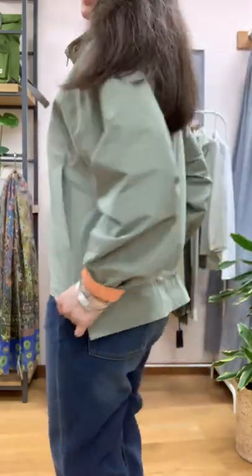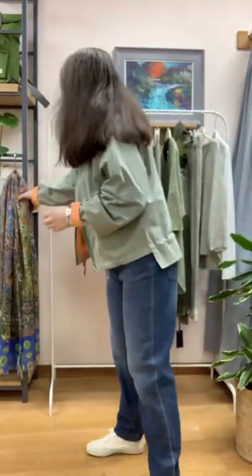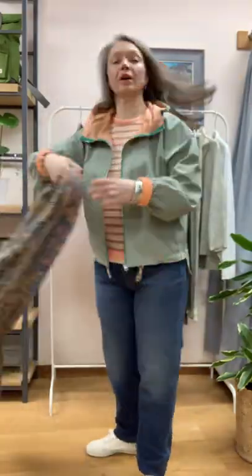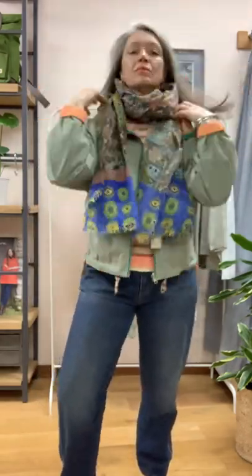If you need to add a scarf, this one is ever so nice — I like it because it's got a bit of blue in it, which pulls the jeans out a little bit. And how good does that look?